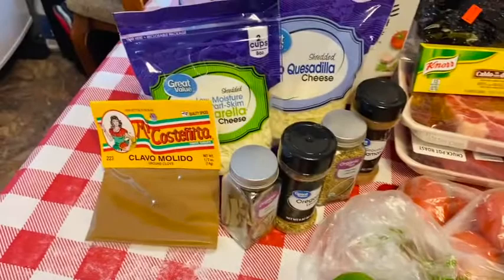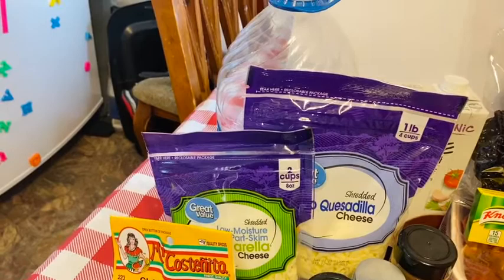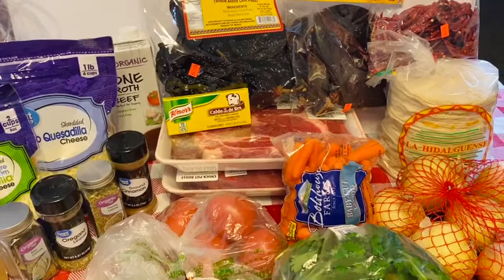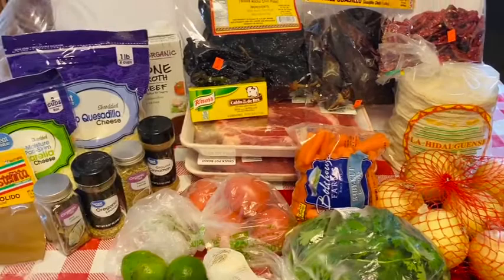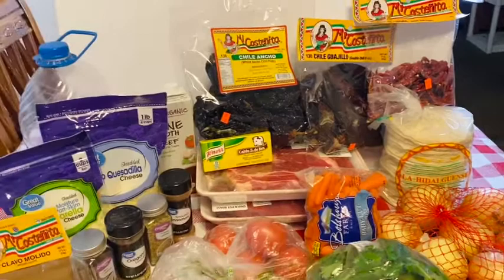I have onions, cilantro, carrots, tomatoes, limes, and garlic. For our seasonings we have ground clove, bay leaves, oregano, thyme, and ground cinnamon. We have two different types of cheeses — mozzarella and quesadilla cheese. We also have vegetable oil because we want to put together a little chili oil to fry our tortillas. The cilantro and onion are going to be used for our topping. I'm also going to make some spicy guacamole, but we'll do another video on that.